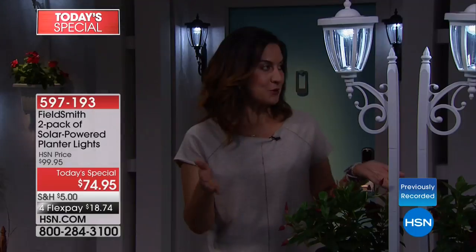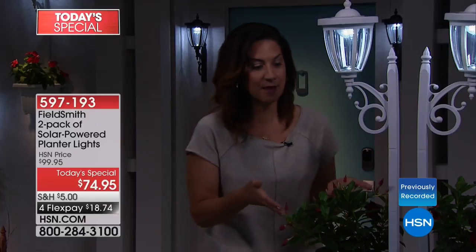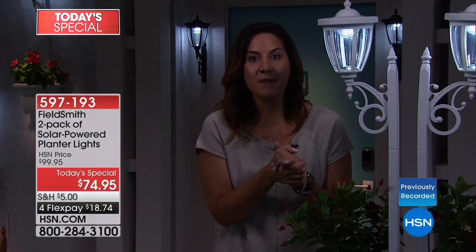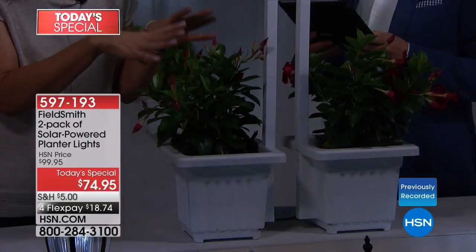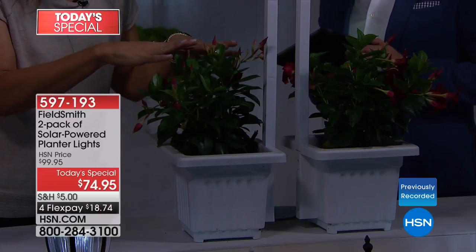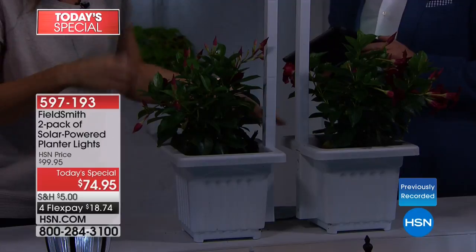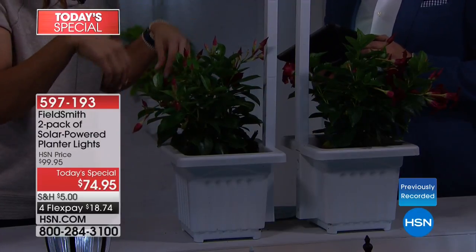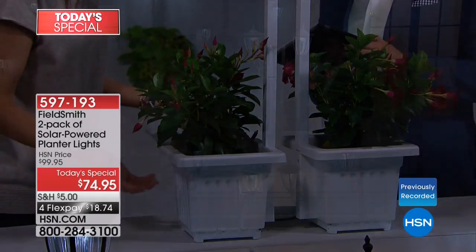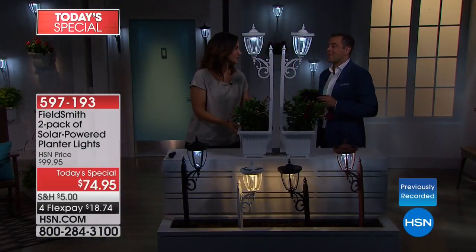Lois brought up a great point — if you don't have a green thumb, it doesn't have to be plants. Think about putting flags in for patriotic holidays, or come Christmas, putting in fir and holly berries — it would be absolutely stunning. Rebecca's daughter wanted a fairy garden, so they put in little fairies and tiny buildings — it was magical.